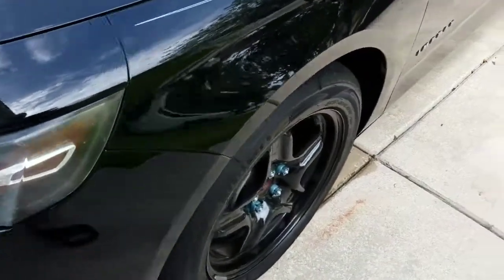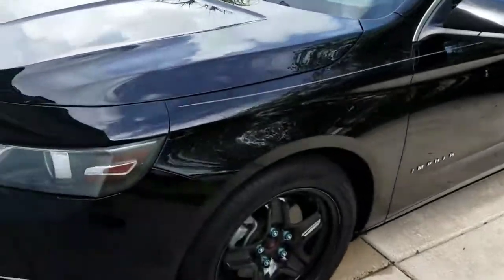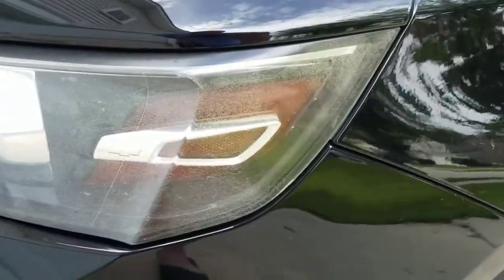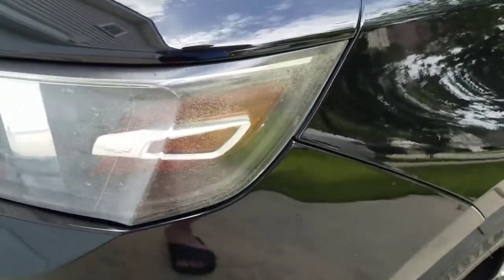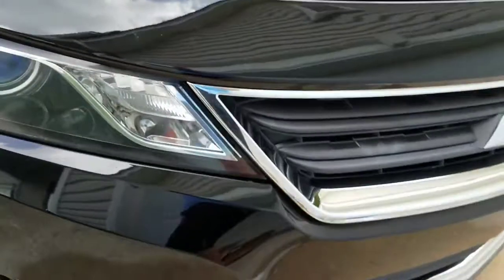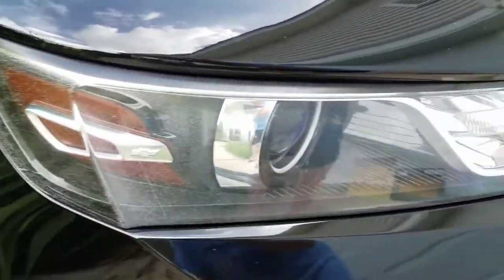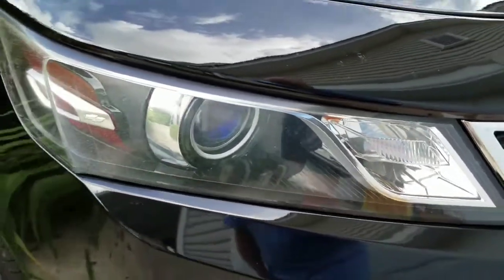I just got it not too long ago, cleaning up some things, painting the hubcaps, doing some other things, but my headlights are pretty hazy. So I'm going to go through and follow Chris Fix's video online, see if it works.